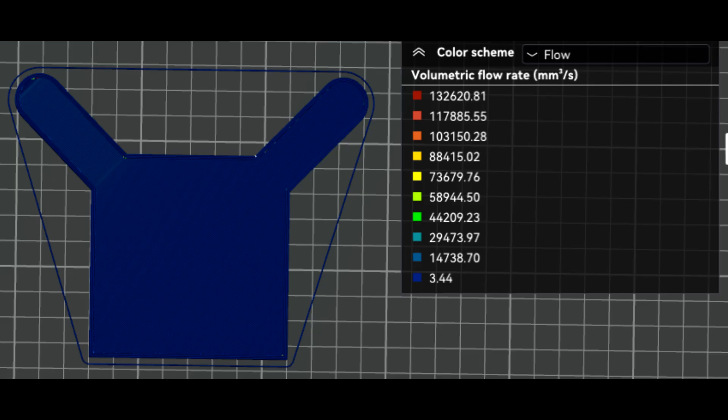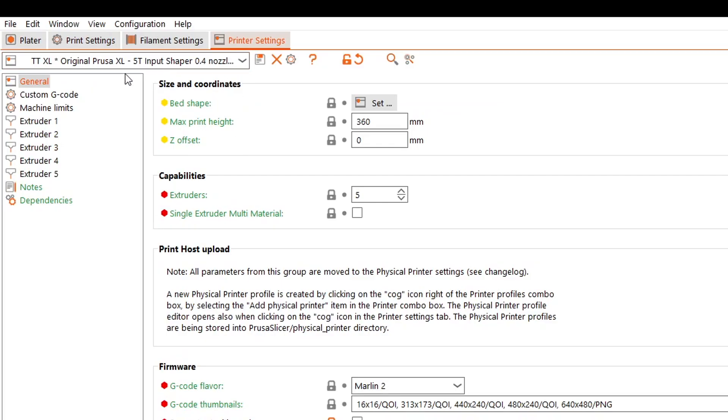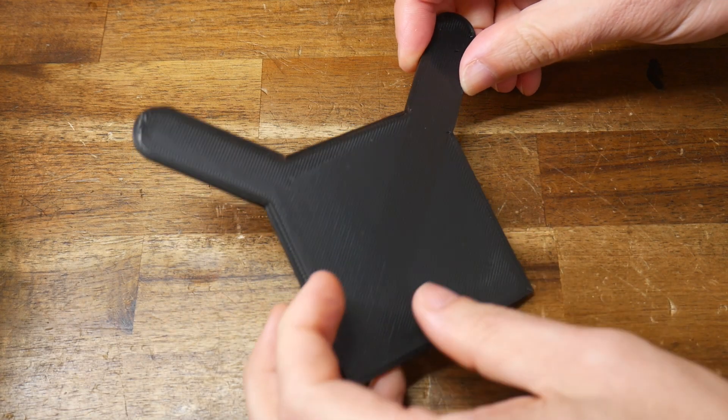Just quickly — if you run the script and find that the resulting flow rates are way off, a ridiculously long way off, come into your printer settings, General, and make sure that you're using relative E distances.